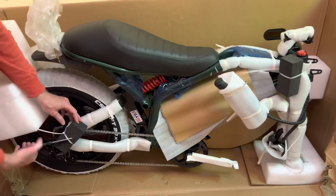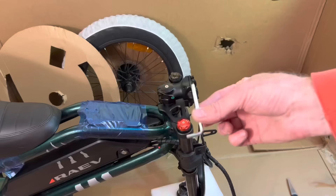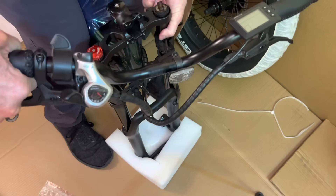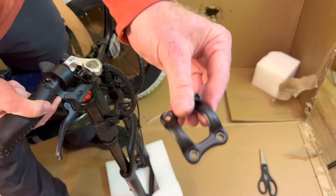I opened the front of the box to create kind of a mat to assemble it on, and you can see how well it's packaged. You're going to need some big fat scissors — be careful not to scratch the paint or do any damage — because there are a ton of zip ties.